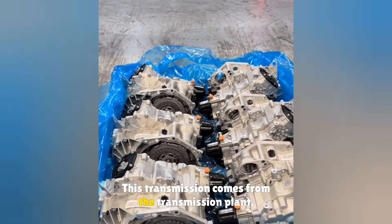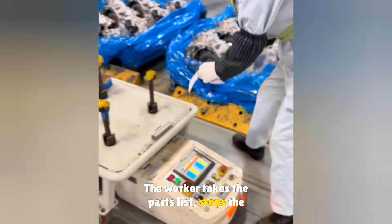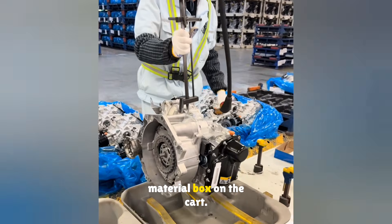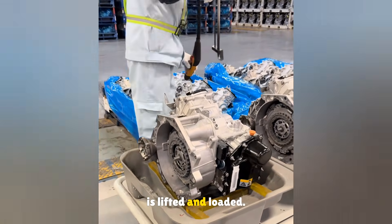This transmission comes from the transmission plant. It is a DQ200 dual-clutch transmission. The worker takes the parts list, stops the transfer cart, and places the list on the cart. The transmission is lifted and placed into the material box on the cart. One cart carries two transmissions, so another one is lifted and loaded.